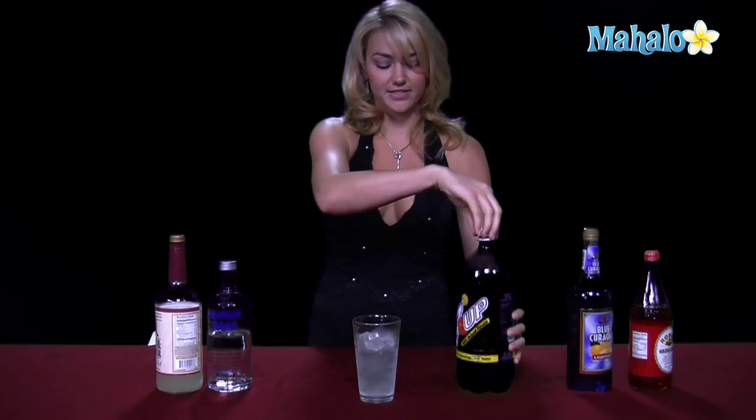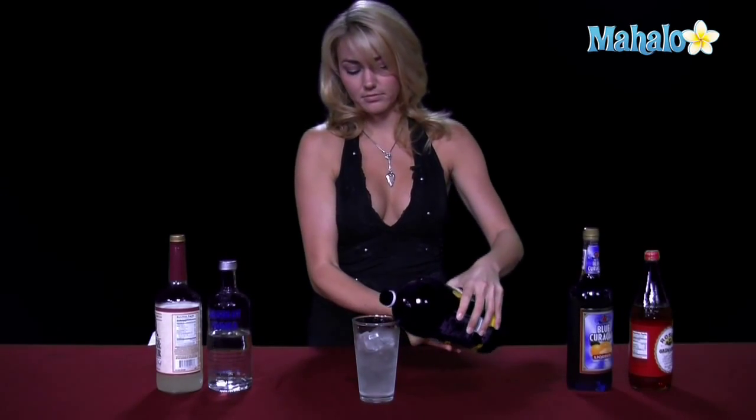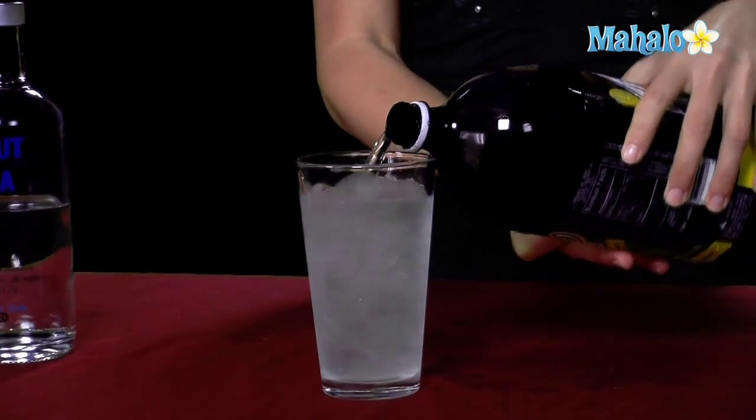Then we're going to put our 7-Up. This is our primary mixer, so as you notice, we only did a half ounce of the sweet and sour. We're going to do a full ounce of the 7-Up — a little bit more 7-Up than sweet and sour. Or Sprite, if you don't have 7-Up.